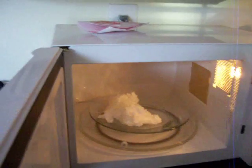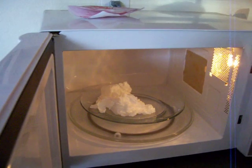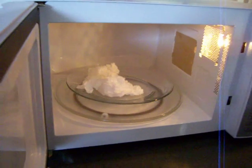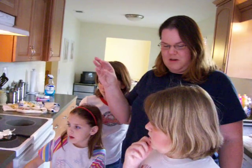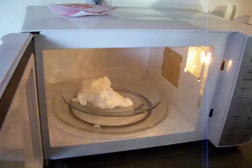Okay, so you see how it's shrinking back down? It looks like whipped cream. Does anybody know why that's happening? Because the air is cooling. And when the air cools, it becomes more dense, so it doesn't take up as much space. So it can shrink.